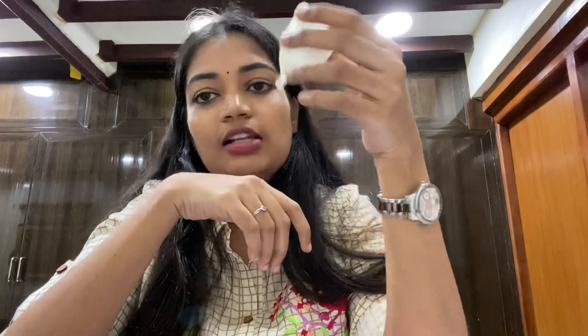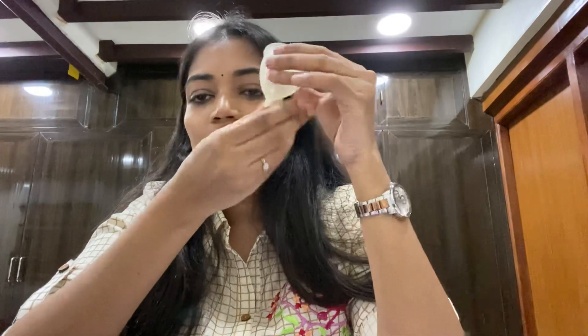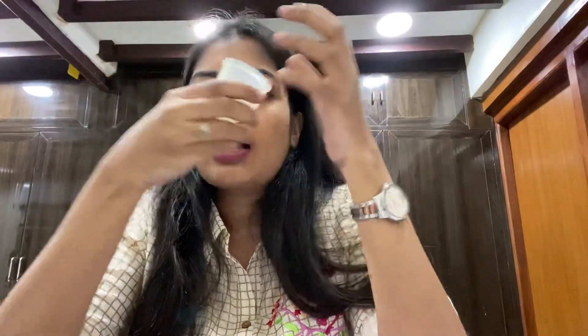Before use, you must sterilize the cup — boil it in water for 10 to 15 minutes. Then wash your hands thoroughly. When you are ready to insert, stay calm and relaxed, because tension causes tightness which makes insertion harder.